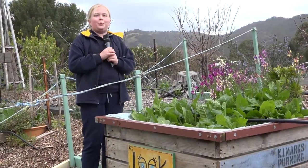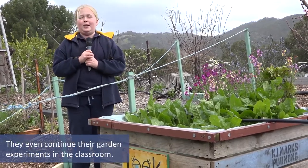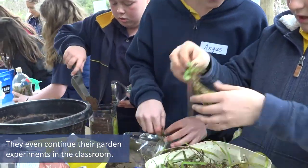My favourite part was probably doing the composting, because we got to learn about all the different layers you need to put in, and we're going to take them back to school and experiment on them throughout the next few weeks.